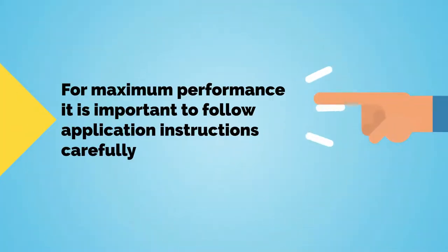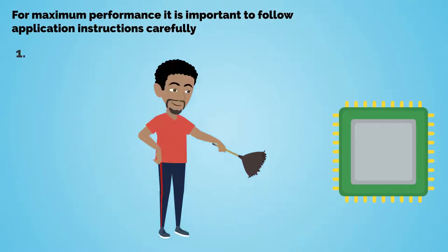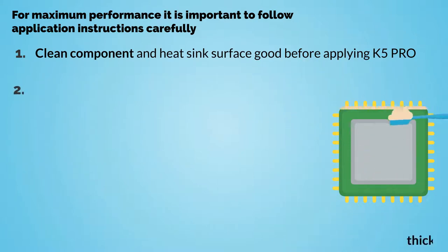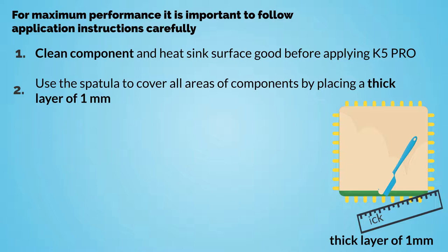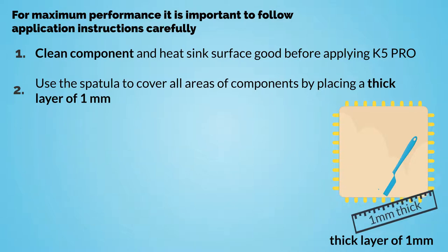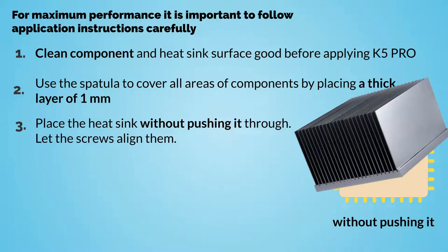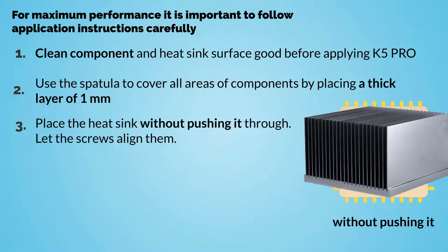For maximum performance, it's important to follow application instructions carefully. 1. Clean the component and heat sink surface well before applying K5 Pro. 2. Use the spatula to cover all areas of the component by placing a thick layer of K5 Pro equal to the original thermal pad at least. 3. Place the heat sink back without pushing it. Let the screws align it in place.